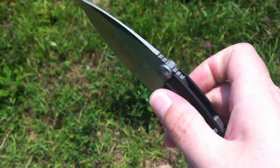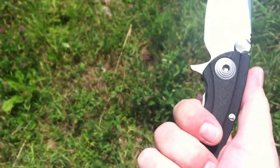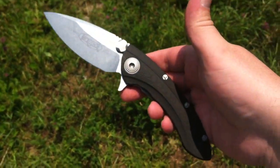It's kind of a weird knife, really. The handle is really skinny in this dimension — tall, I guess you'd call it — especially considering the size of the blade.